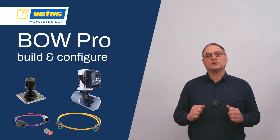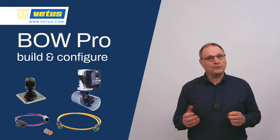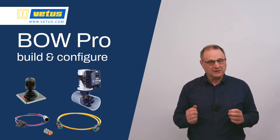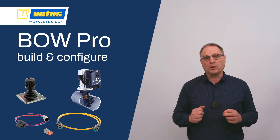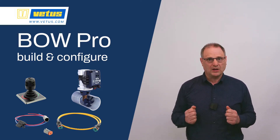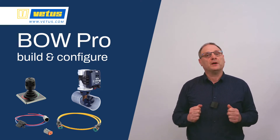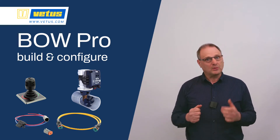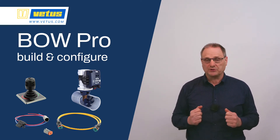The Vetus Baupro line of thrusters runs from 30 all the way up to 400 kg force. They deliver that power with brushless engines, which means there is no carbon dust to worry about anymore — a common complaint with old-fashioned DC motors. The brushless engine also makes it possible to have proportional controls, where you have exactly the amount of thrust you need, running from 0 all the way up to 100%.